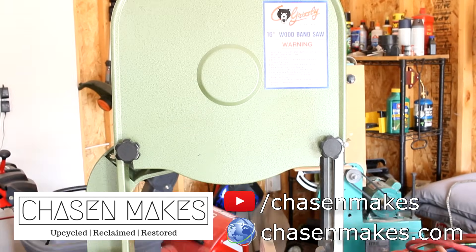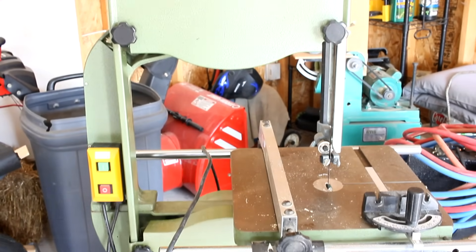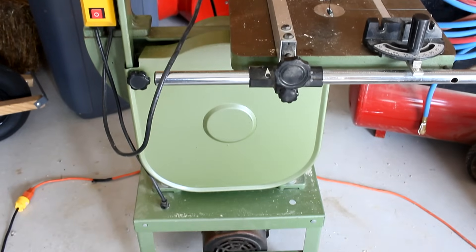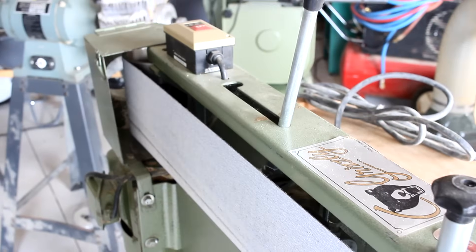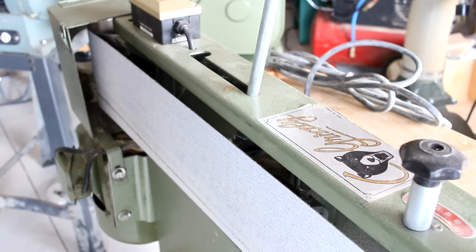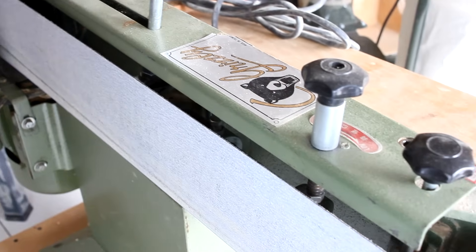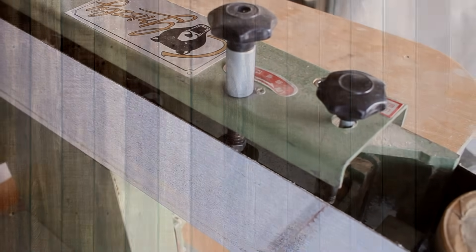In addition to just cleaning up the tools and getting them ready for Kyle, I need to convert them from 220 volt to 110 so that they'll all work in his new shop space. Now if you've never done this before, this task may seem daunting, especially if you've never done any electrical work before. So in this video, I'm going to show you just how easy it is.